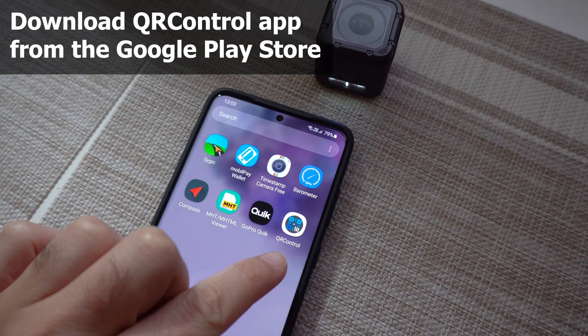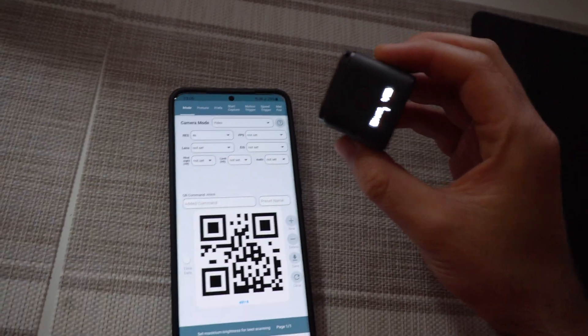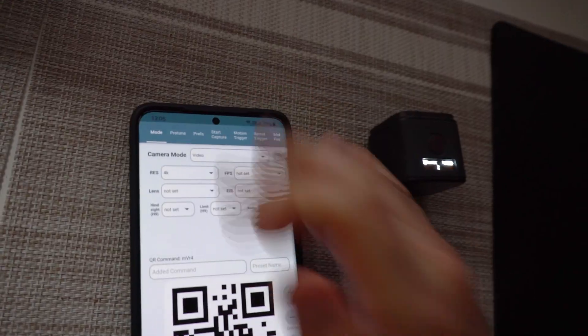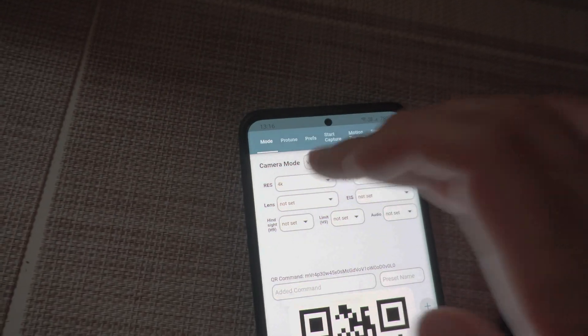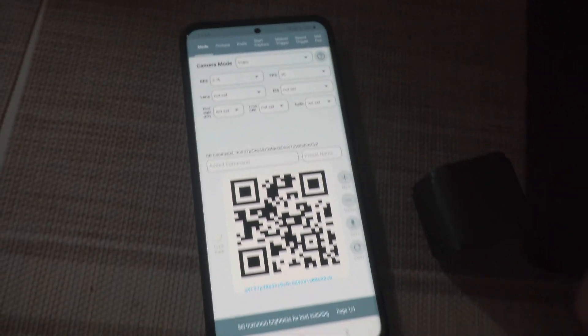Let's try QR Control and point the camera at that QR code. It said it's good. If it's not recognizing the code, then increase the brightness of your screen. Here's the phone showing a QR code — let's set it to 2.7k. It's automatically updating the QR code.